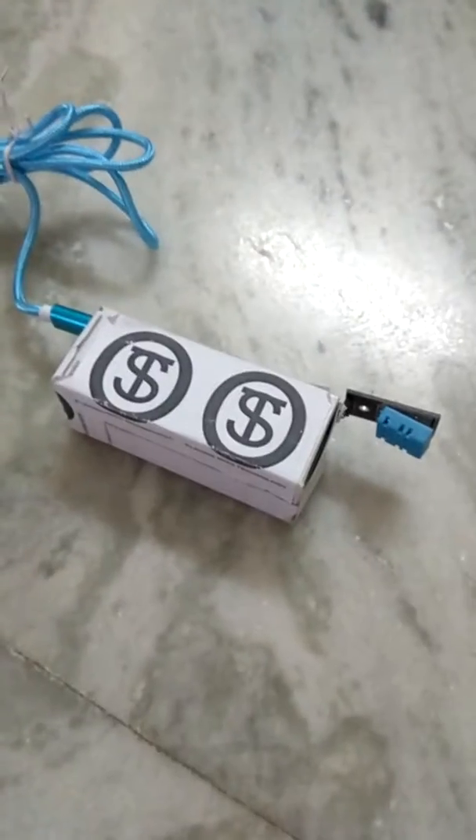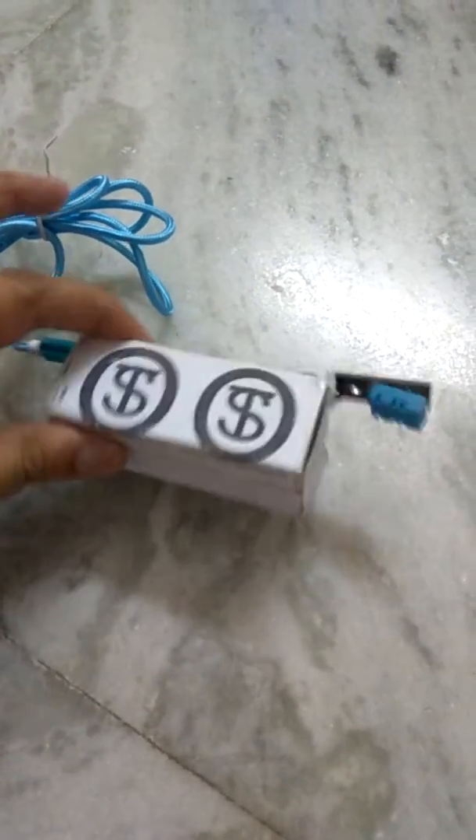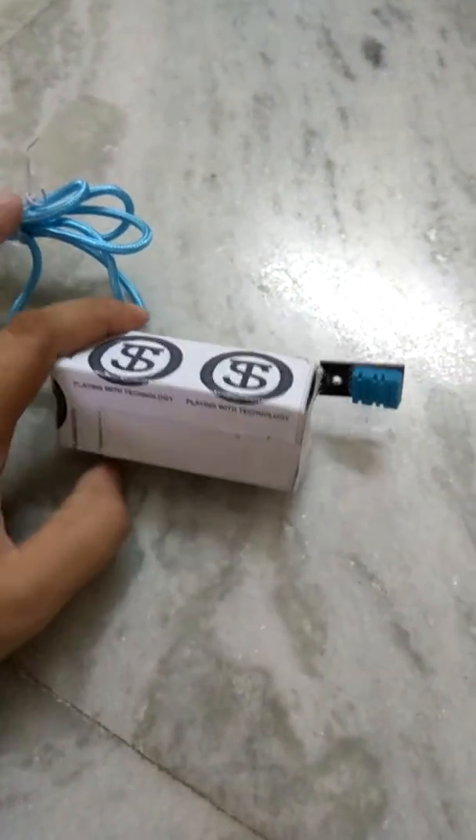Hello friends, welcome to our channel Technology and Science. In this video we are going to show you our new product — our smallest ever product — that will show you the temperature and humidity level in your home.